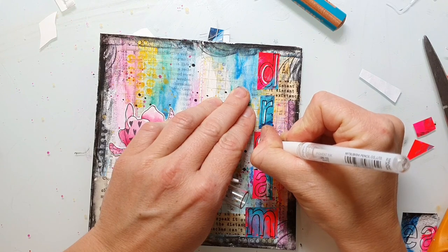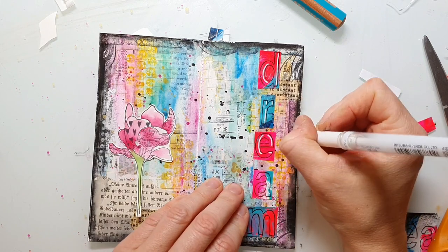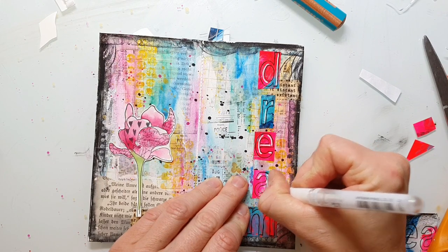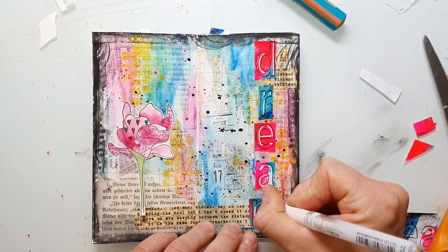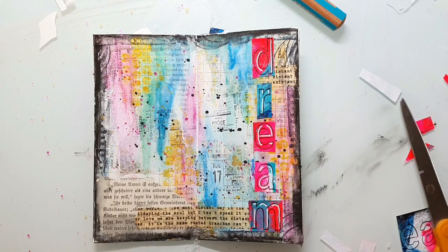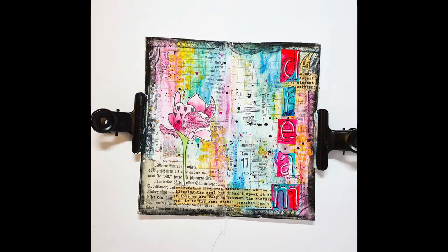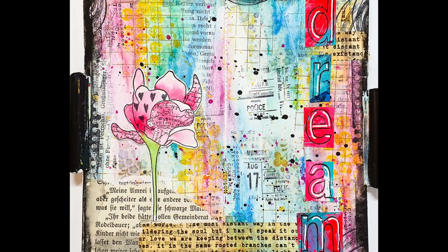I highlight the letters with a white gel pen. Finally, I'm adhering the flower to the page and that's my finished spread. I hope you enjoyed today's video and I hope you will see us next time. Have a wonderful weekend and take care. Bye!